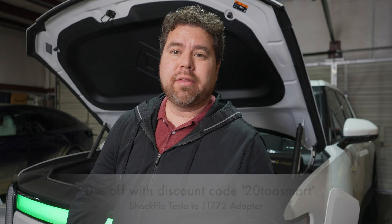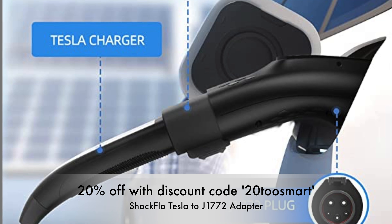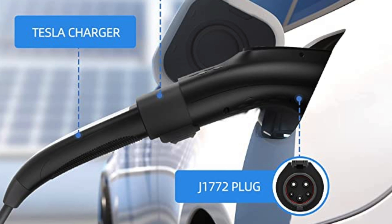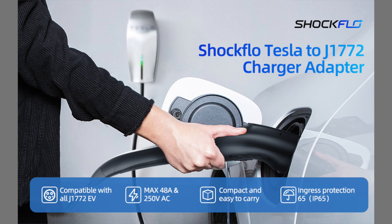Hello, it's Patrick, and welcome to another electric vehicle accessory review. Today we've got another adapter to go from a Tesla charger to a J1772. This is if you have a wall connector, a level 2, an AC charger to charge any other electric vehicle. In this case, I have a Rivian.